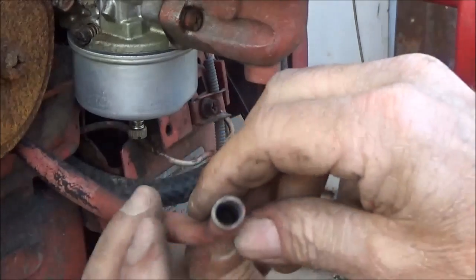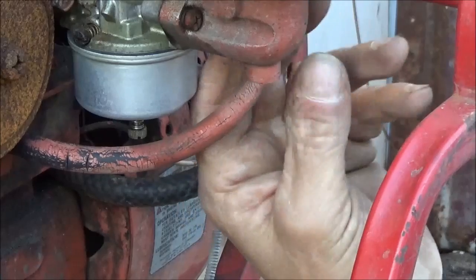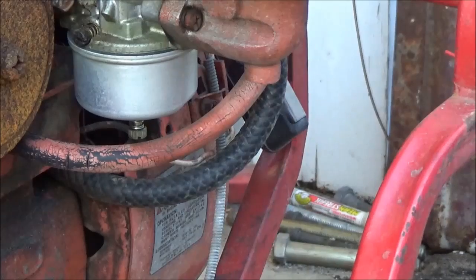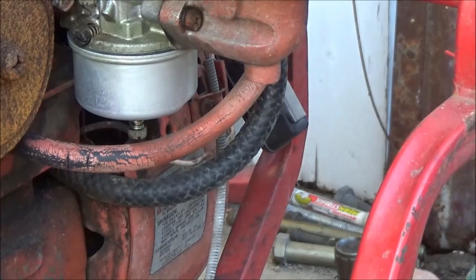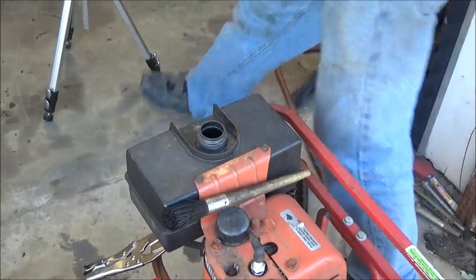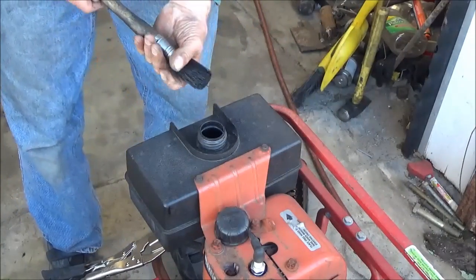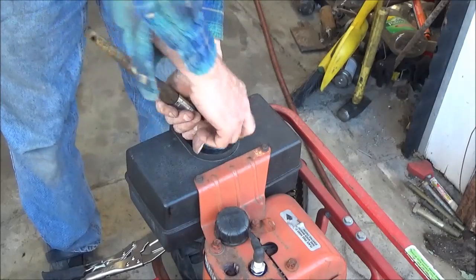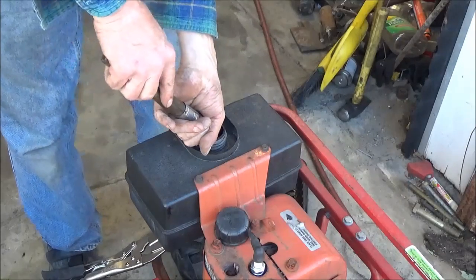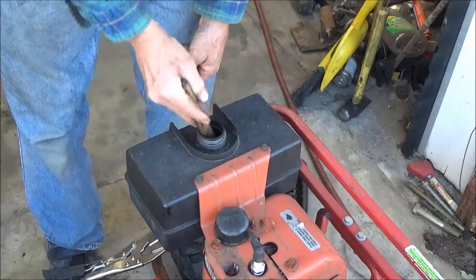The breather hose is cracked on the side. I don't have another one for it, so I'll just stick it on as-is — it's probably not critical. I'm going to change the gas in this before I start it up. I'm also going to take a parts cleaning brush and go inside this gas tank, because that yellow stuff in the bowl came from in there.